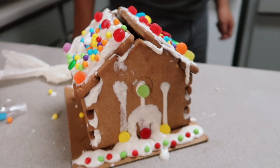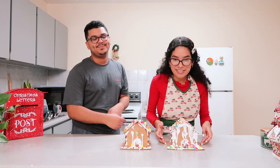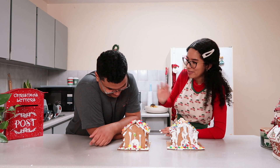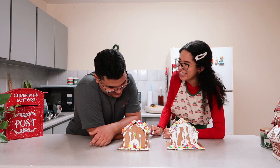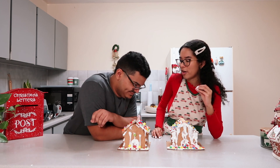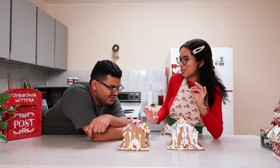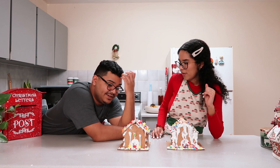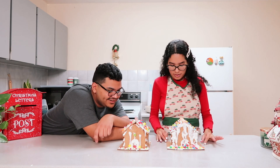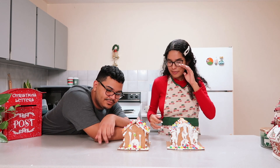This was a crazy experience. How would you rate this activity? Both houses look so bad — two out of a thousand. How could we make it better next year? I want to try again because I don't want this to be our first and last gingerbread house decorating. We could educate ourselves more, actually read the instructions beforehand, watch videos of other people doing it, and learn tips and tricks.